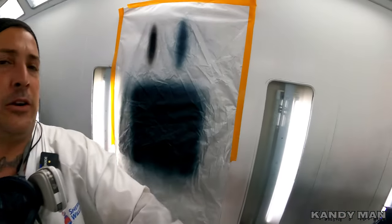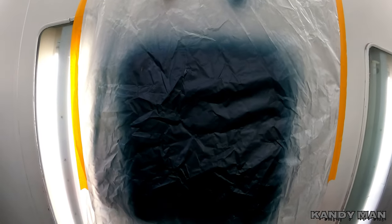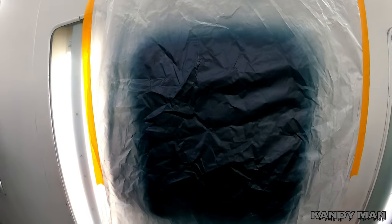We got all the base on the car. I went ahead and sprayed a little bit of base on the pattern board so I could show you the setup and the pattern for the DV1 the way I have it set up.